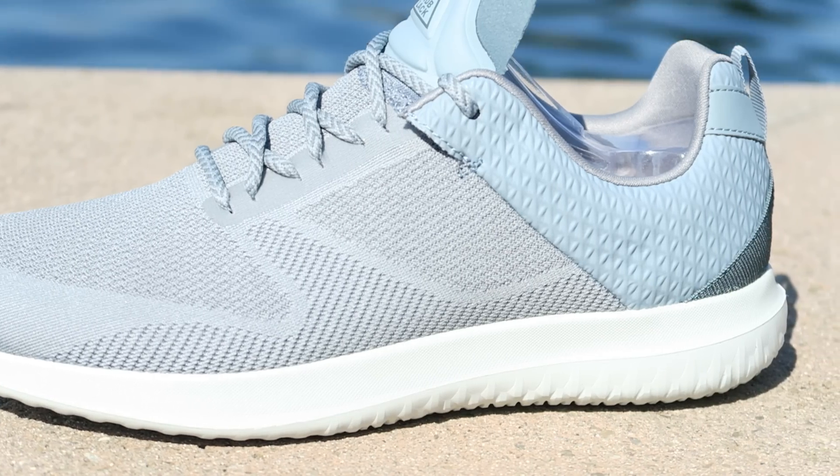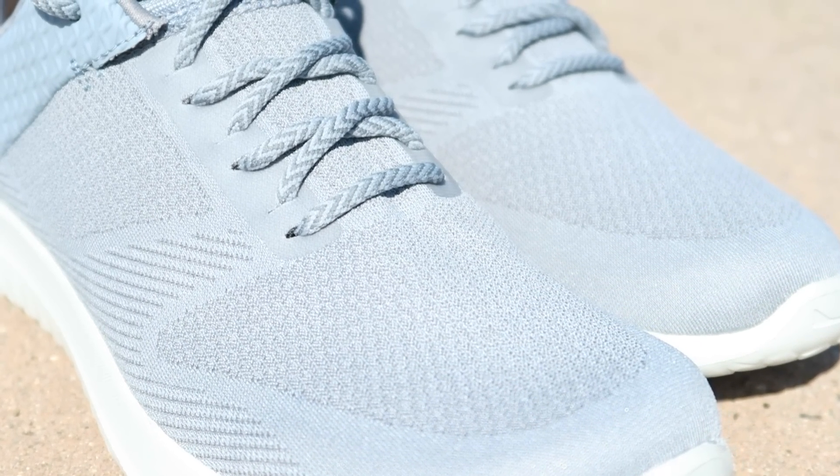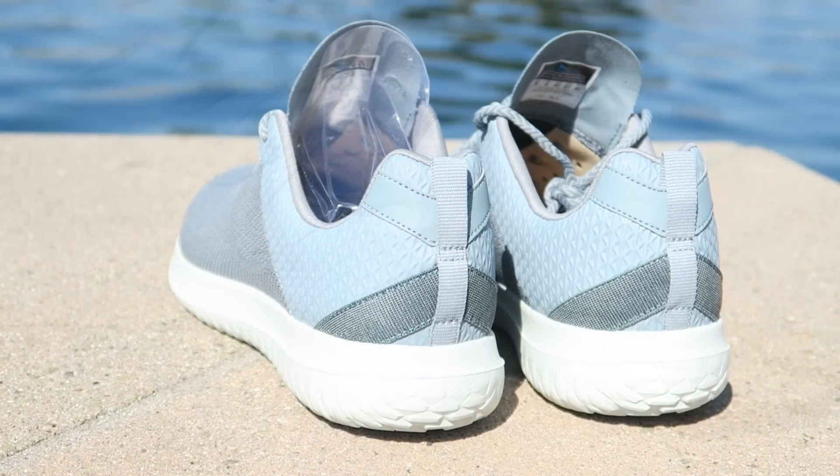I wish I would have known that these were coming out. I probably did know and just forgot, because I would have saved for these instead of the Raven, instead of getting both. But these guys right here have a completely knitted upper, which I think is awesome.